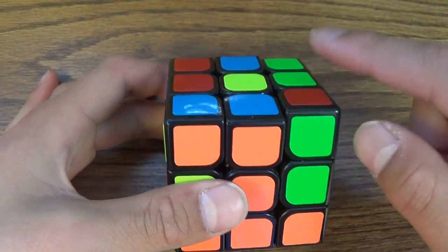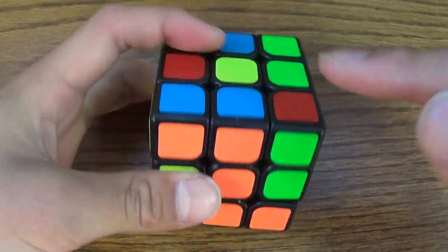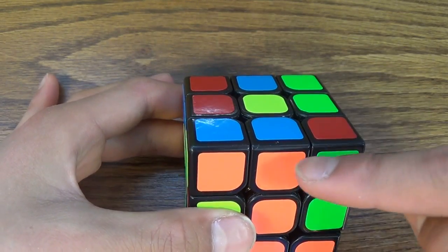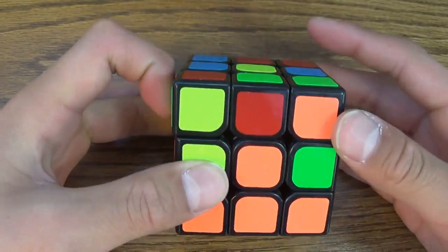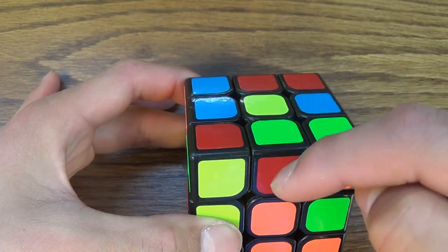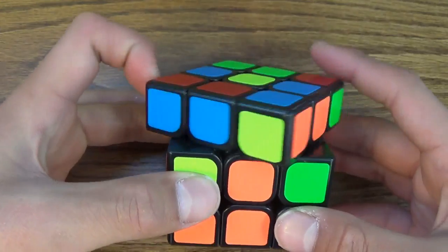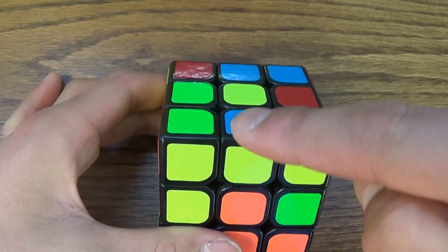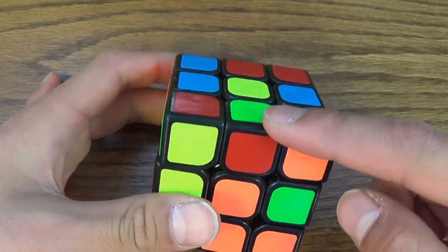When you're choosing an edge, make sure it's always on the top layer — on the yellow side — and make sure it's on the edge without a yellow color on any of its sides. So this one's good, this one's good, this one's good, but this one's not because there's a yellow on one of them. Let's choose this one.